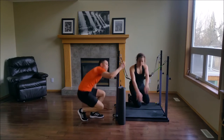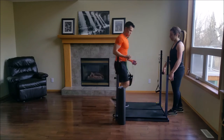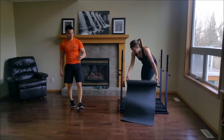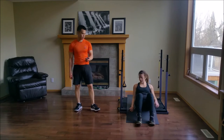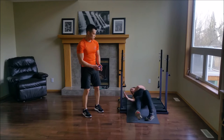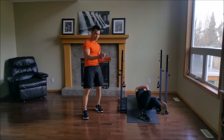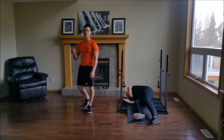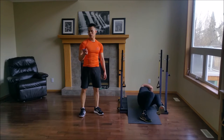And go. Great work. You guys are getting an extra long break here — that's our fault, you deserve it. Hip tuck, one minute. It looks like a one-legged glute bridge, and then she's twisting and tucking that hip. Really engage your core and your obliques. You have 30 seconds left.